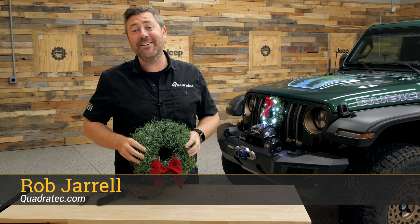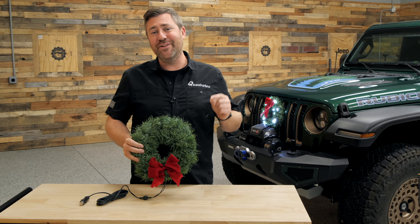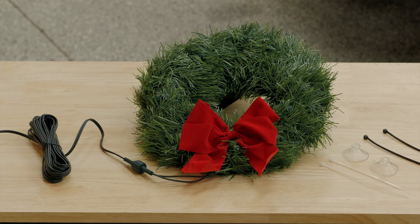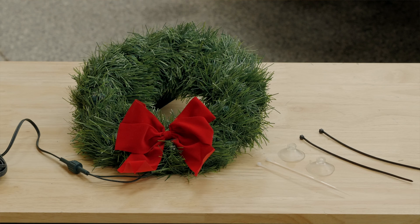Hey, Rob here for Quadratech. Today we're taking a look and installing our Universal Lighted Christmas Wreath for the front of your vehicle, allowing you to spread a little holiday cheer wherever you find yourself in your Jeep this season.